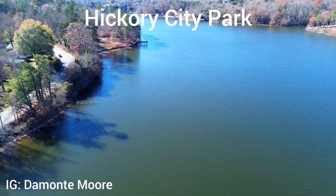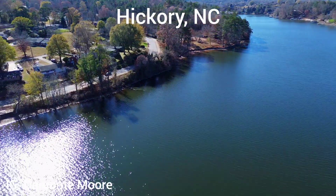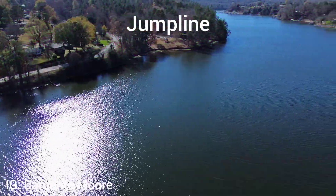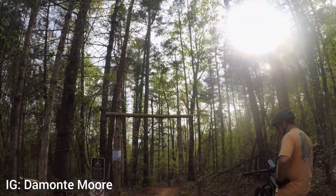We're back again at the Hickory City Park. We just got done riding goal posts on the last video, so this time we're riding jump line. This was in April when we first got our bikes, so we were testing them out and it was kind of damp, so we were going pretty easy.